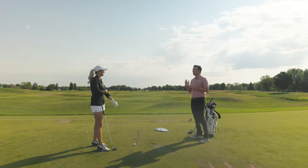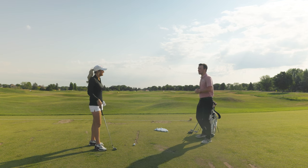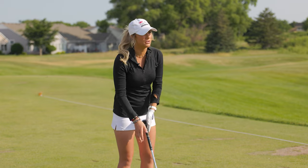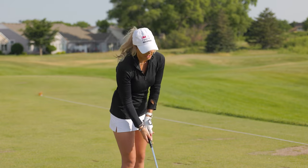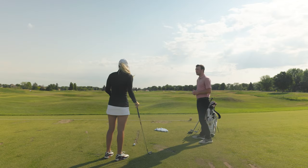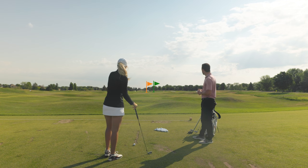Short putts for birdie! With the seven iron, I typically choose to hit a fade when the flag is on the right side of the green — I aim toward the middle, and if the ball goes straight it'll be center of the green, but if I get it to cut nicely it'll fall right to the flag. On the range here, say I'm looking at the green flag and the orange one is about seven yards left of it — that orange flag represents the middle of the green.